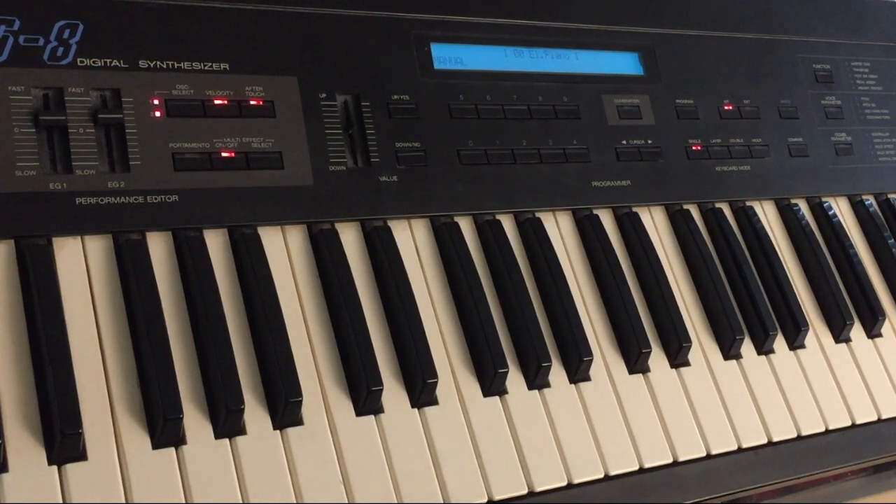Hey, what's up everybody? I've been waiting forever to talk about the Korg DS8 on my channel because I think it's such a neat synth design.